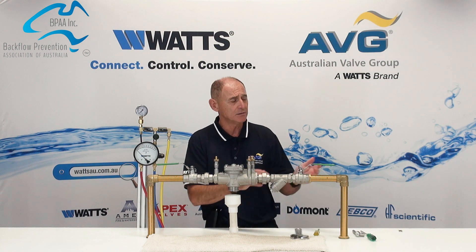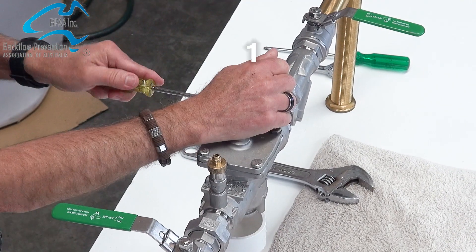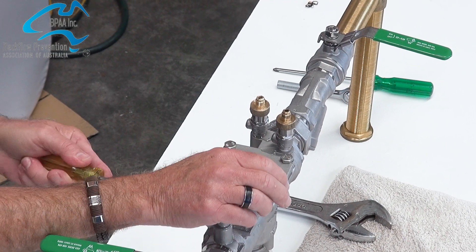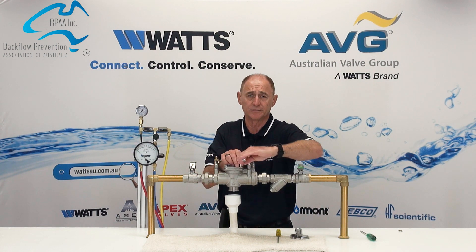For preparation, we need to turn off the upstream and the downstream isolation valves. Open test taps numbers 1, 2 and 3 to relieve any pressure. Once that's gone, we can now remove the bolts from the cover and lift the cover straight off.